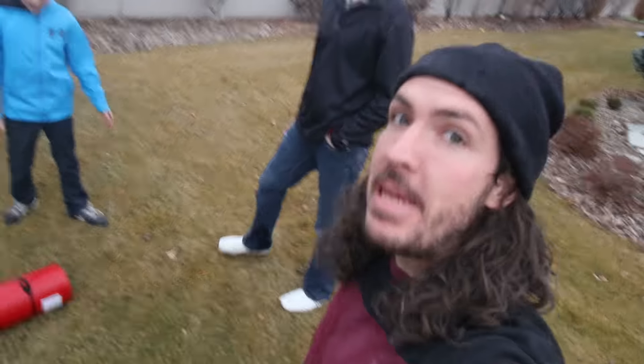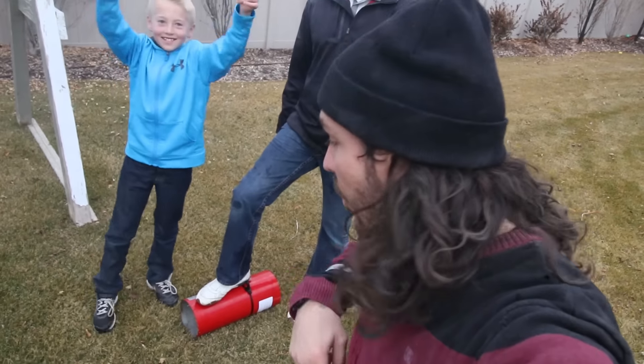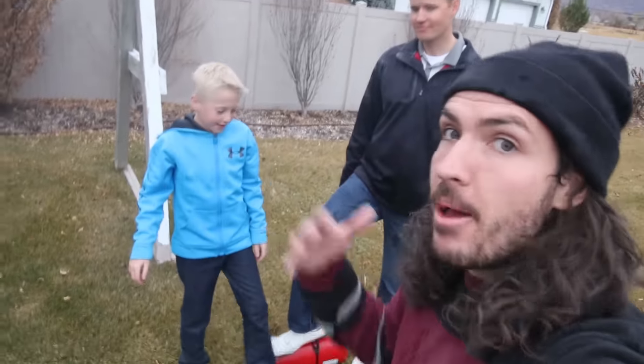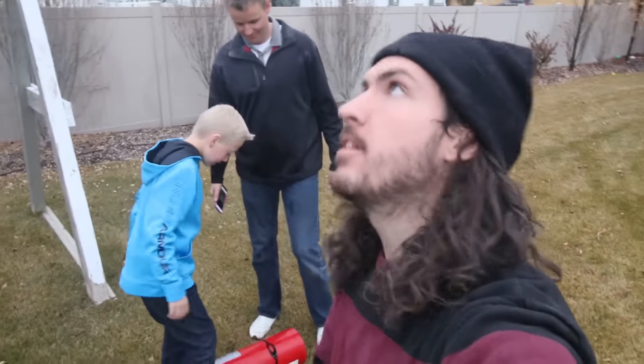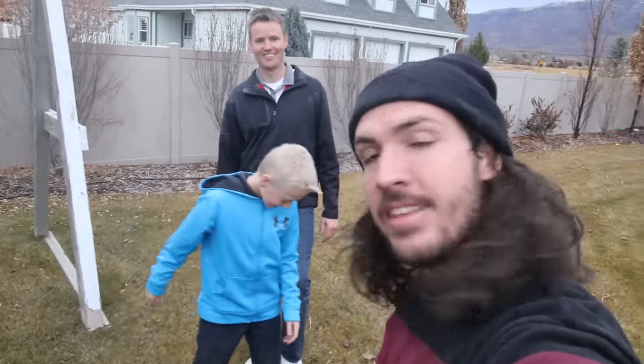That is the end of this behind the scenes with What's Inside. We had tons of fun. Let us know in the comments what else we should cut open. You guys are probably already subscribed to them, but if you're not you need to check out their channel - they cut tons of stuff open. See you guys! High five. Now we are inside.